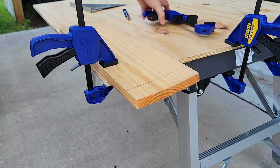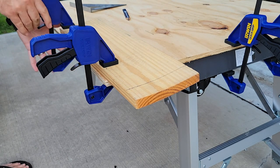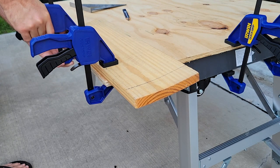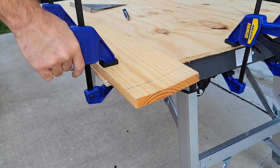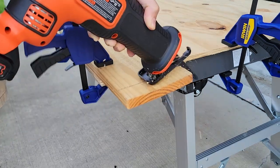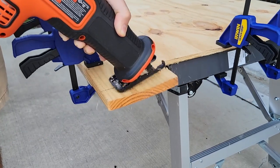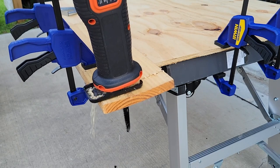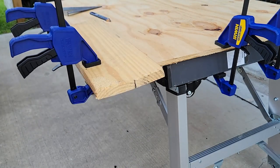These clamps from Irwin move very smoothly, and the squeeze triggers really clamp down the pressure to keep things in place. To give them a good test, I used a reciprocating saw rather than a circular saw to really shake things up. Even still, neither the piece I was cutting nor the work surface I clamped moved out of place. The table moved more than the clamps.